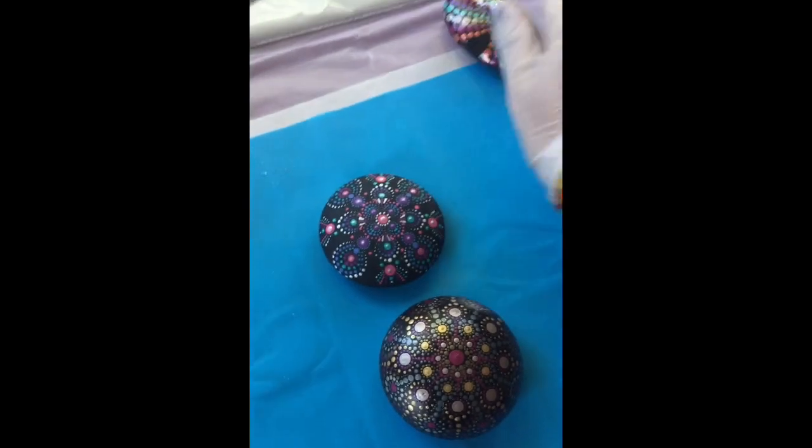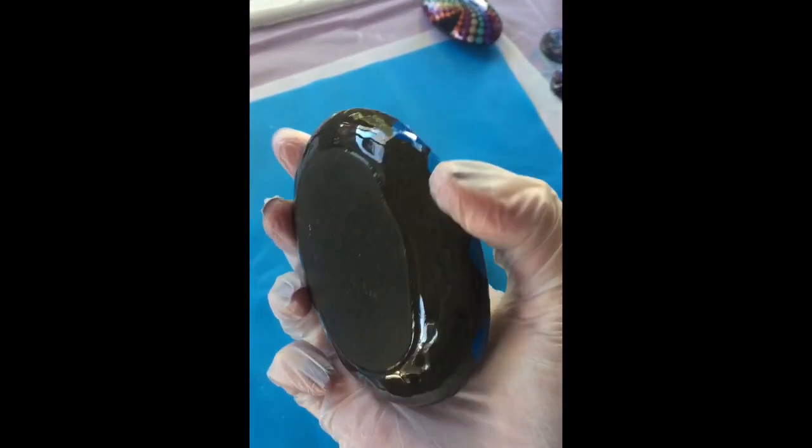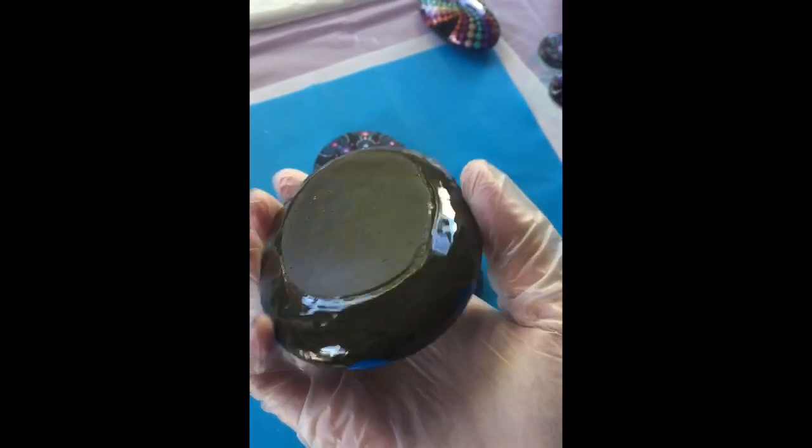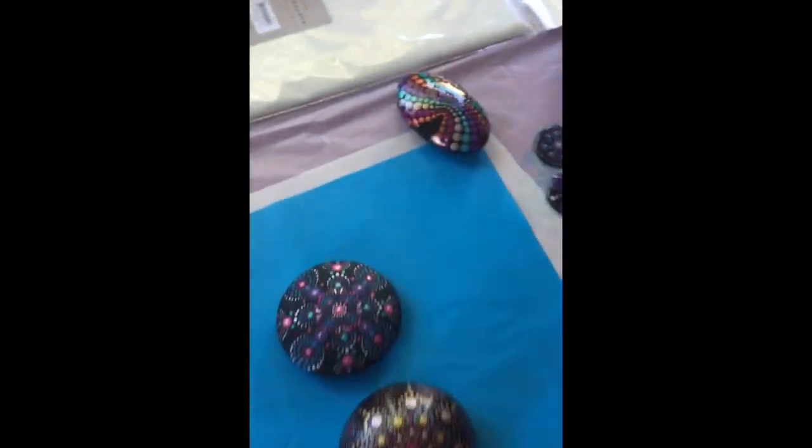Here's one of the stones I did yesterday — see, it just peels straight off the bottom. Which is perfect for rocks. If you're wanting to do some resin on rocks, they're really good for the garden.